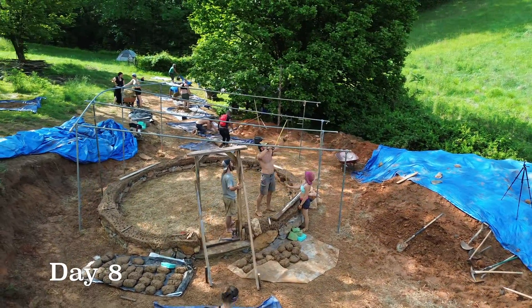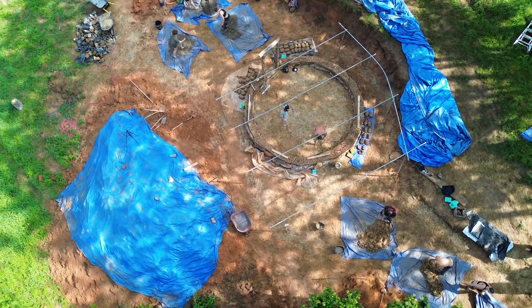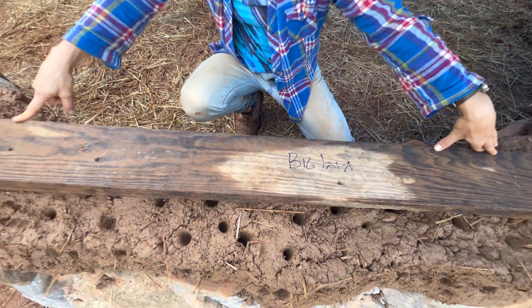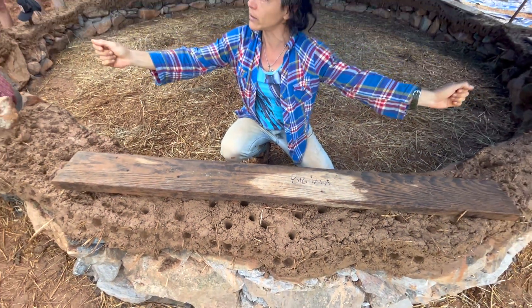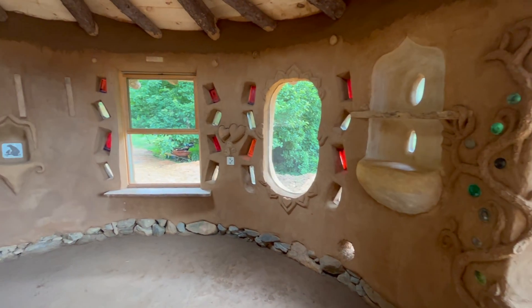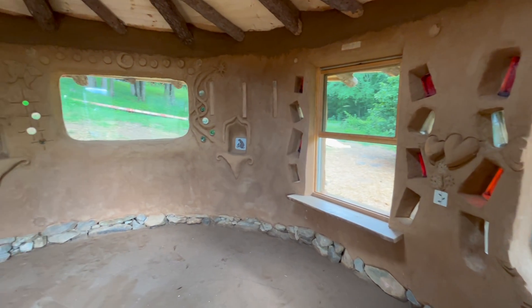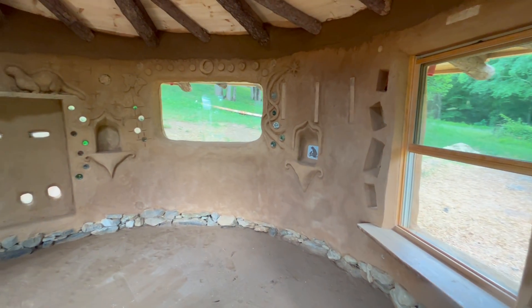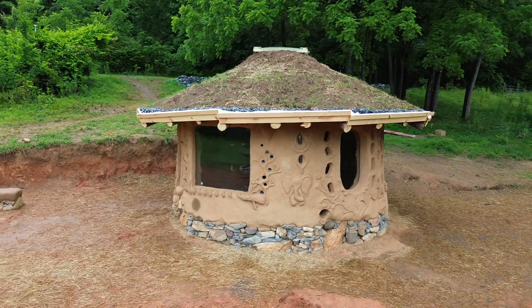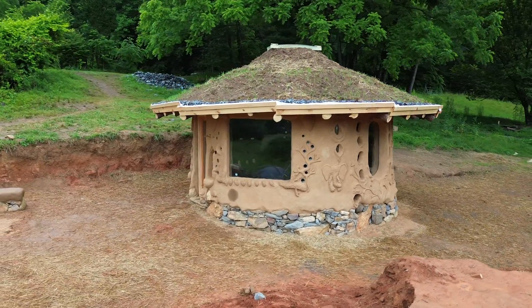We started day eight by making more cob and began planning where we would place our windows and doors. When building with cob you build from the ground up, so it's important to think about your design early in the process. For this build we had one large fixed window, a larger niche and shelf, a rounded fixed window, an opening window, another fixed window, and some built-in closet and storage niches.